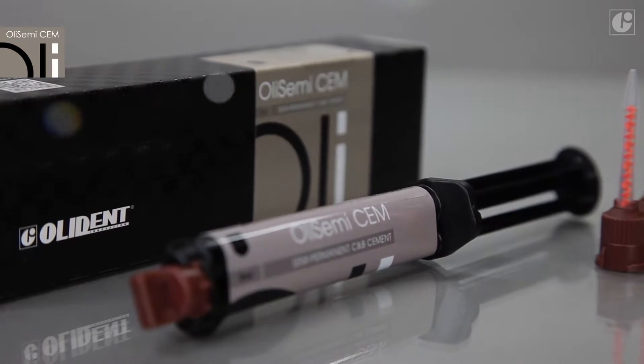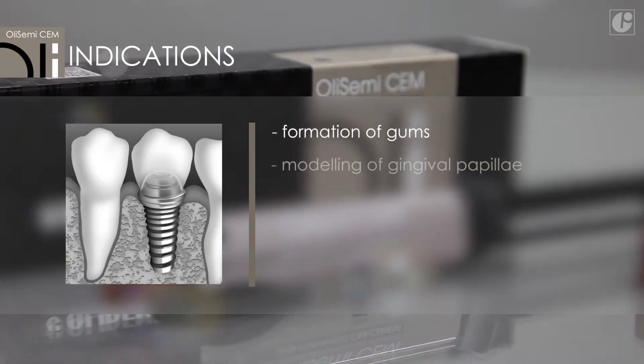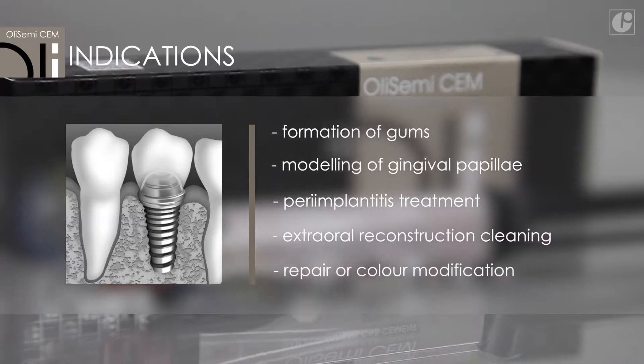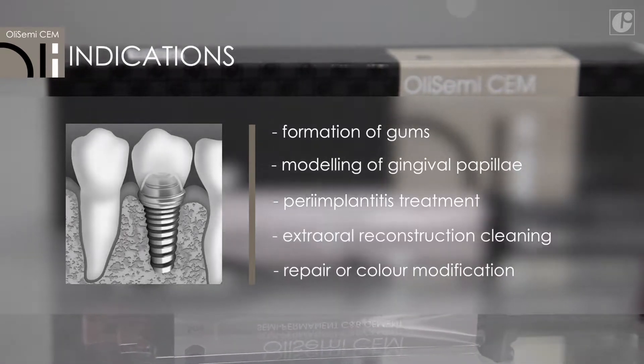OliSemi-Sem is ideal for long-term cementation of crowns and bridges on implant abutments and natural teeth stumps when there is a need for formation of gums, modelling of gingival papillae, peri-implantitis treatment, extra-oral reconstruction cleaning, repair, or colour modification.